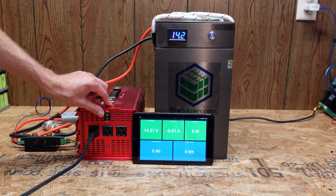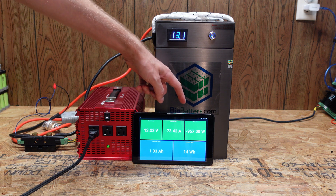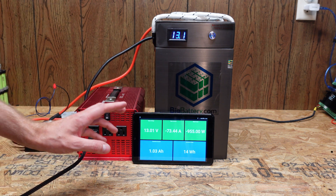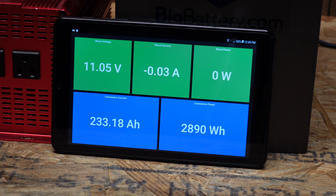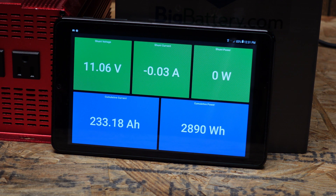After switching on the inverter and the load, we settled around 960 watts, which comes out to a 0.32C load for this test. It started at 9:14 a.m. Unfortunately, I wasn't paying attention and missed exactly when it shut down — it was about 20 minutes ago. Either way, we're sitting at 233 amp hours, which is five more amp hours than the advertised 228 — so that's pretty good.